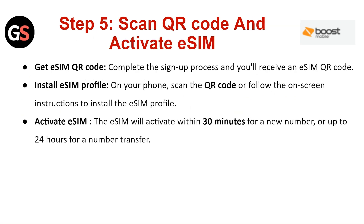Step 5: Scan the QR Code and Activate SIM. Get the eSIM QR Code — complete the sign-up process and you will receive an eSIM QR Code. Install the eSIM profile on your phone by scanning the QR Code or following the on-screen instructions. The eSIM will activate within 30 minutes for a new number, or up to 24 hours for a number transfer.